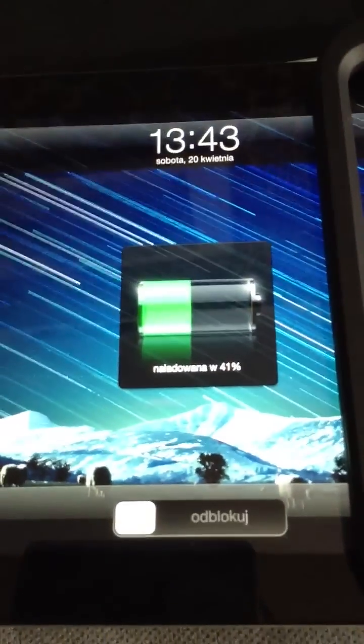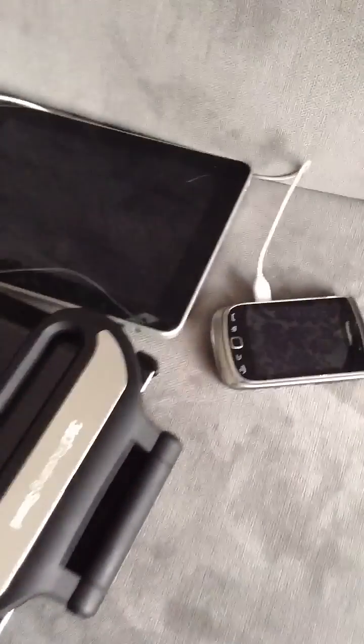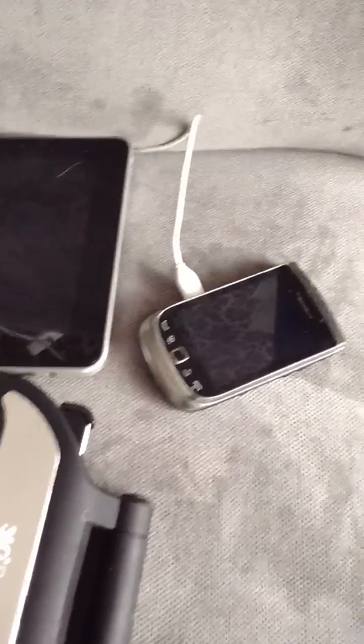The green light is on and everything is charging. If I unplug and plug it back in, this one is at 31% and this one is at 93%. The BlackBerry itself is at 100% — it's still showing the charging icon, but I believe it's at the end of the charge cycle.